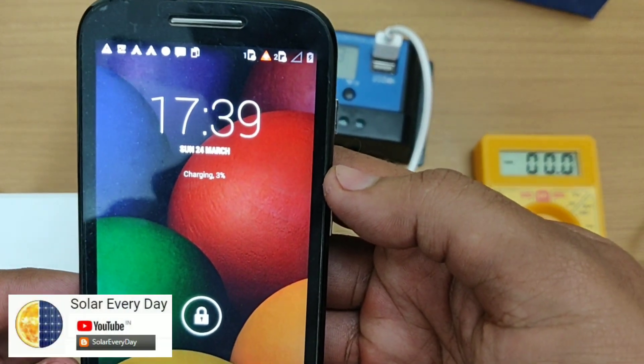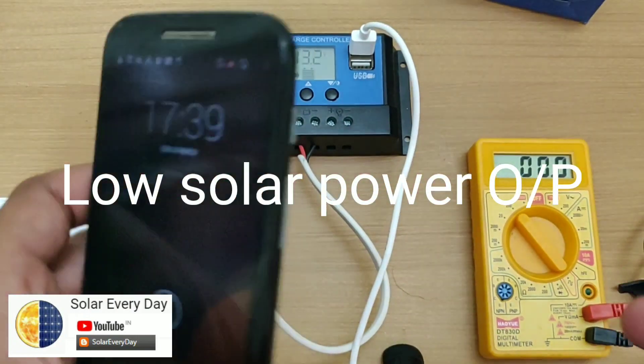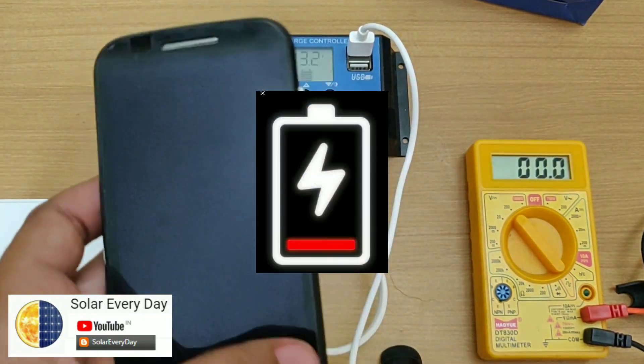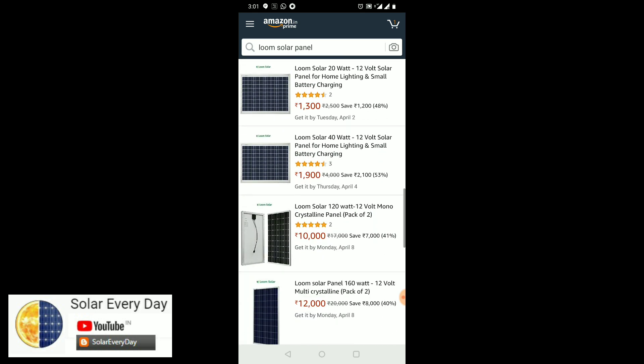I made a solar charge controller to charge my mobile, but unfortunately I was not able to get the best out of it due to the low solar power output of my solar module. I was very disappointed and was looking for a module to replace it, so I came across Loom Solar panel company on Amazon.